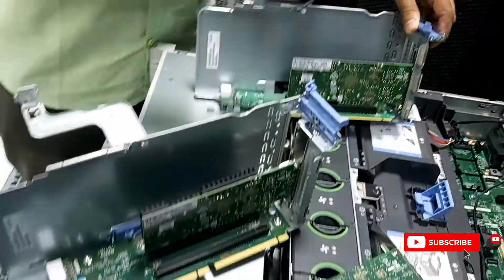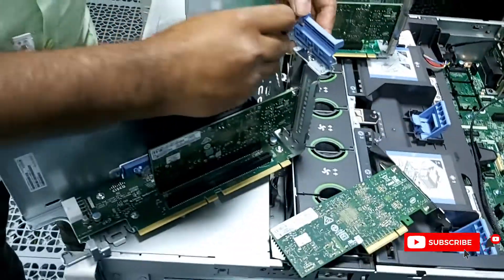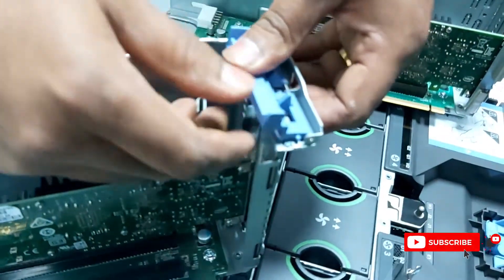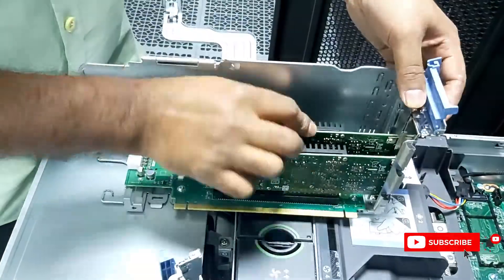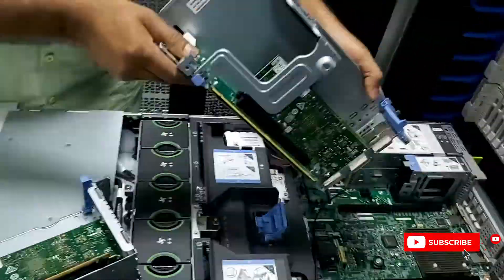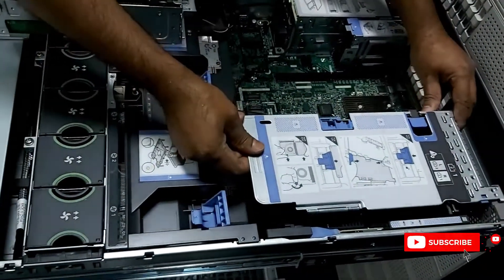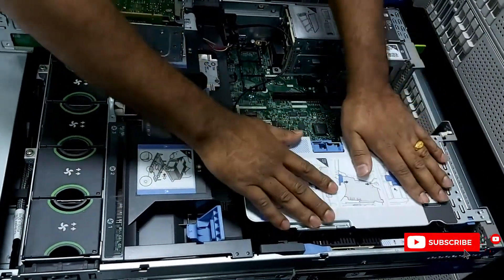You need to swap from riser one to riser two. Do the same for the second one. Make sure the locks are done properly — the locks should be in the proper channel. Lock the second riser. There is a cover with an L-clamp shape. Put it down one by one — you can see the holes and slot numbers, just put it down.